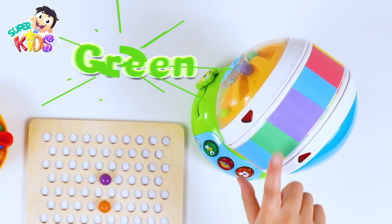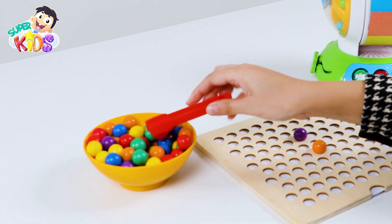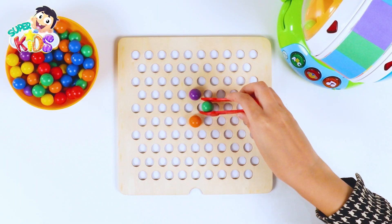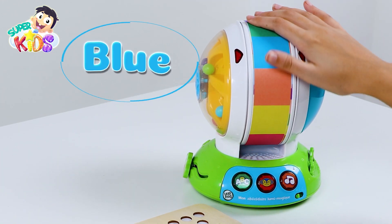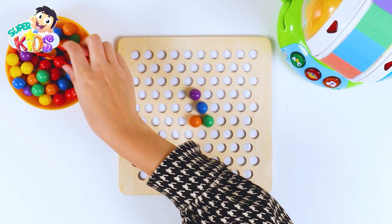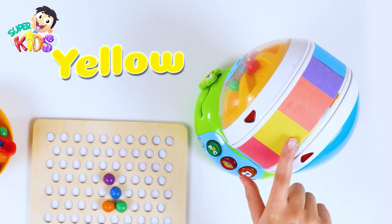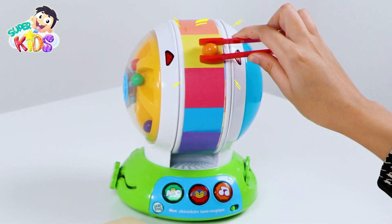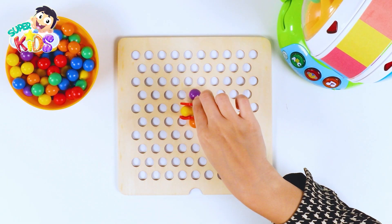The color green! Where is the color green? This one? No — this is the color green! Let's put it here. Blue! The color yellow — oh, where is the color yellow? This one? No, this one is orange. This is the color yellow! Yay!